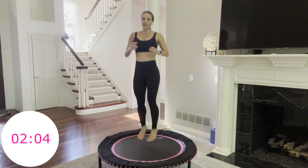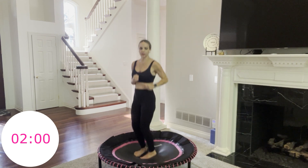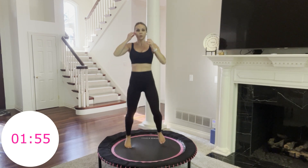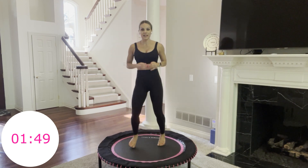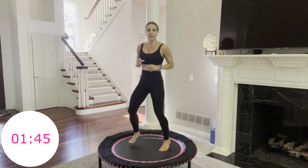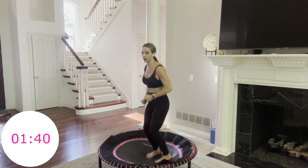You know what's coming up — our tuck jumps are next. Remember your options: always take the modification instead of quit. Do not quit on yourself. We have two more moves, two more minutes. I'm going to try the tuck jump with no bounces in between — going all out. You can and you will. 3, 2, 1, go.